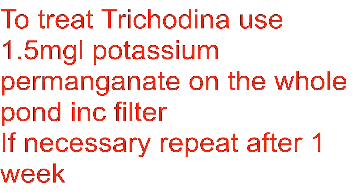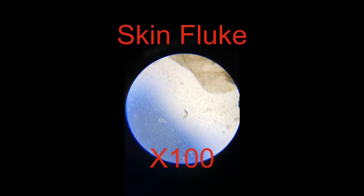And if you get these, you need to treat using potassium permanganate and treat the whole pond. Sometimes people say to turn off the biological filter because it has a negative impact. The problem there is that the parasite will still survive in the filter and you won't get rid of it.